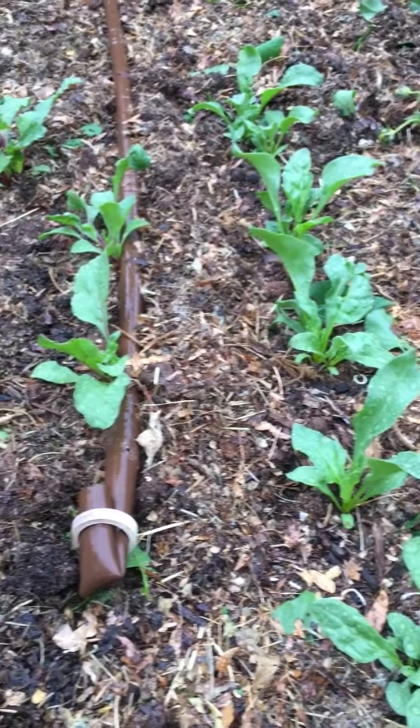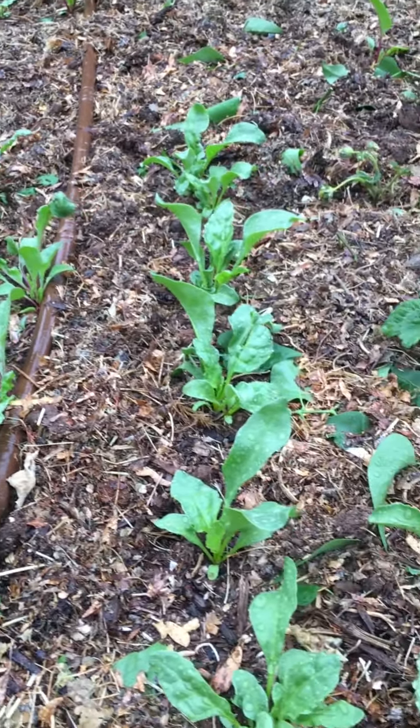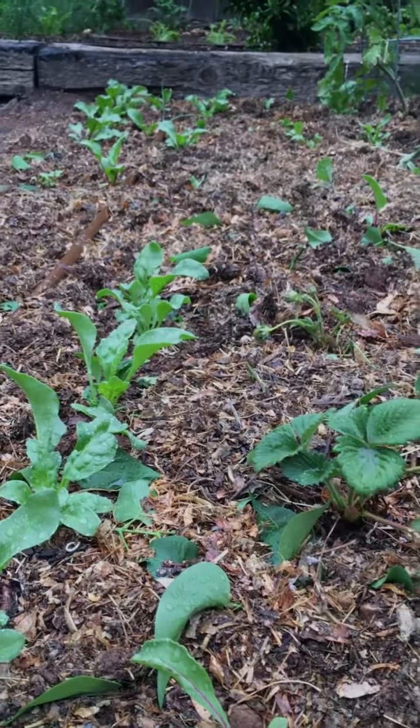This bed is all nicely mulched now and the rain is coming down, so it should get nice and damp and ought to be able to retain some of that moisture so it's not such a dry bed. Maybe these beets will spring up a little bit better.